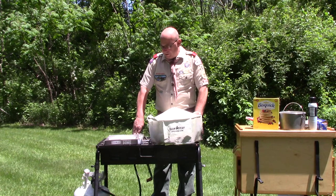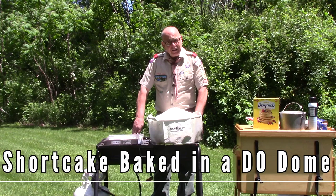Hello Scouts, it's Mr. Kugler and we're back. We're going to be trying some Dutch oven cooking that I'm willing to bet you haven't seen before.